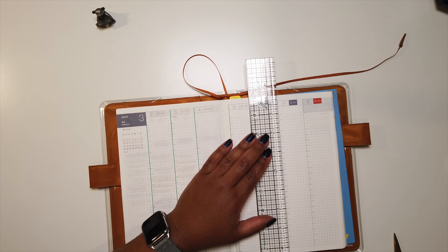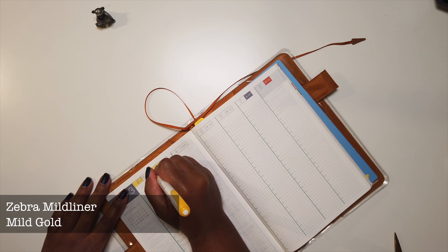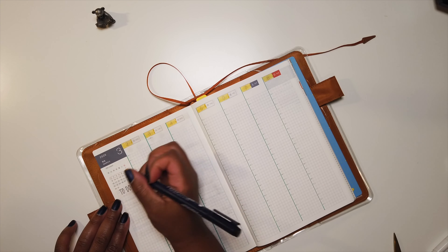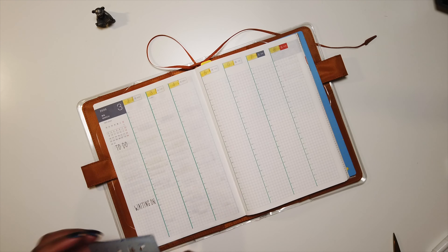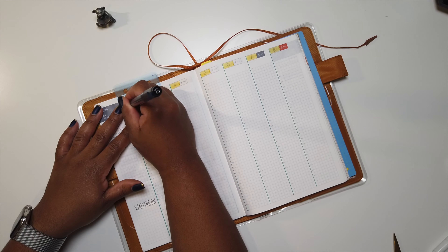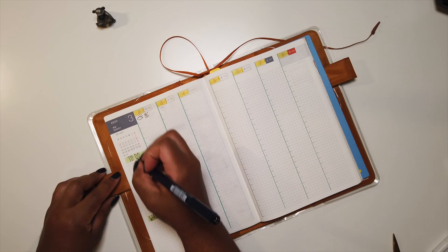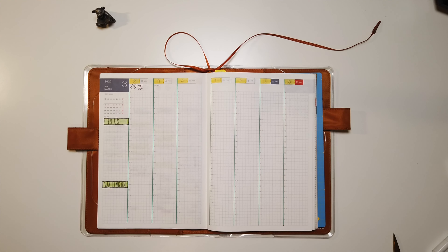For my weekly spread I like it to be a little bit minimal because I plan on adding more stickers and things as the week goes on. I'm just outlining the separation between the days with a Tombow marker, and then using a Zebra Mildliner to highlight the days of the week. On the sidebar I'm just writing my to-dos and anything I'm waiting on — shipments or packages. I also always like to record the weather in my weekly spreads, so I added in the weather for the 2nd of March.